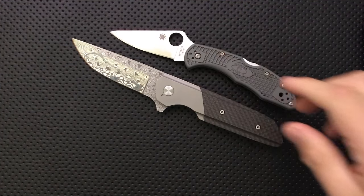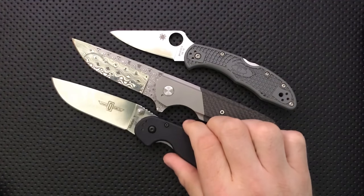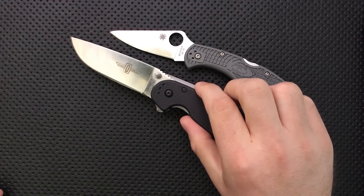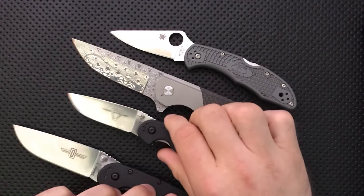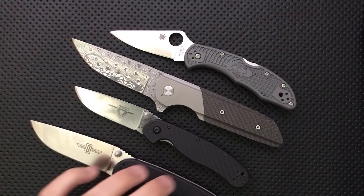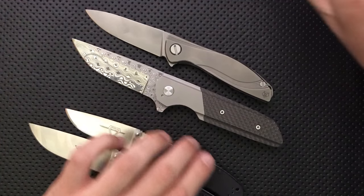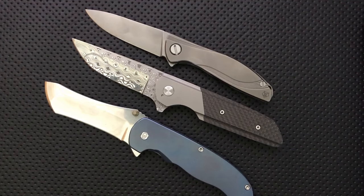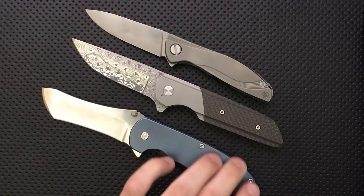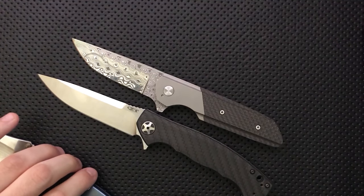Size comparison-wise, here is, as always, your Spyderco Delica, your Ontario RAT number one — the blade length is about analogous on these guys — and the Ontario RAT number two. Also the Shirogorov Neon, the Grimsmo Norseman, another on the custom end of things, and the ZT452CF, another carbon fiber sort of knife. There's your size comparison.